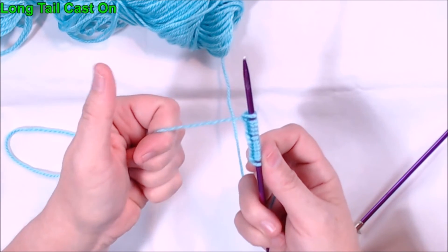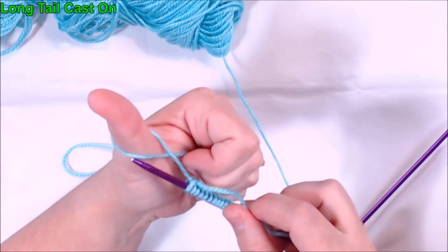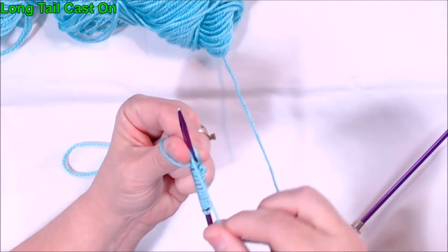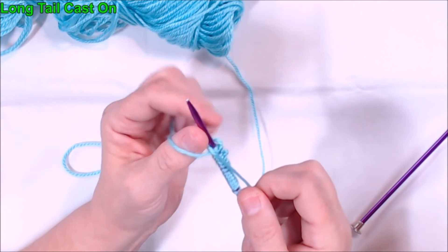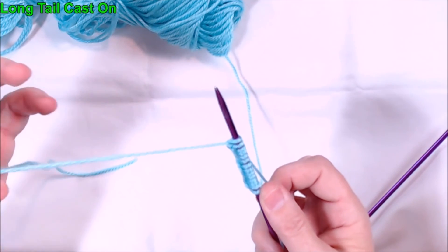Do it again: thumb up, go over the bar, go underneath the loop on my thumb, come around behind and bring it forward between my thumb and the needle, the loop on my thumb goes up and over, and to tighten it I pull on the long tail.